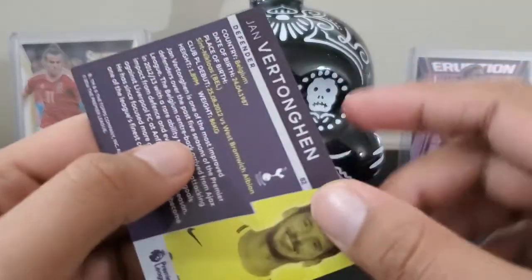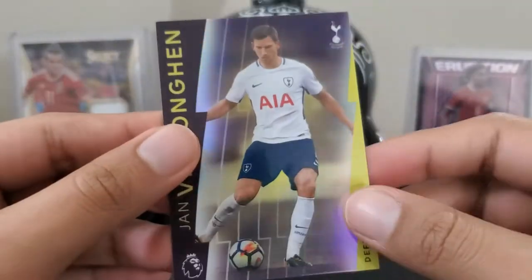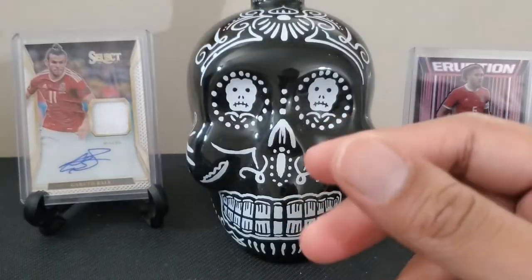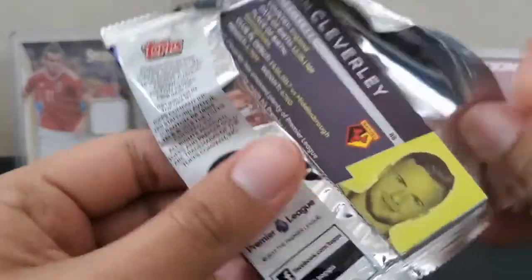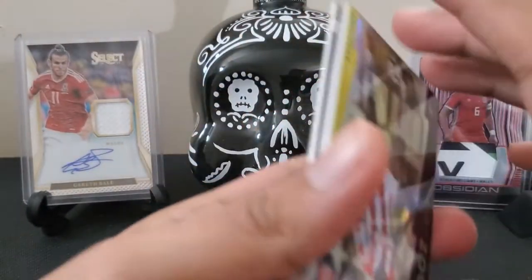Jean Vertonghen again for Tottenham. This pack has something in the bottom half — we have yet to get our relic and our auto, and there's something there.